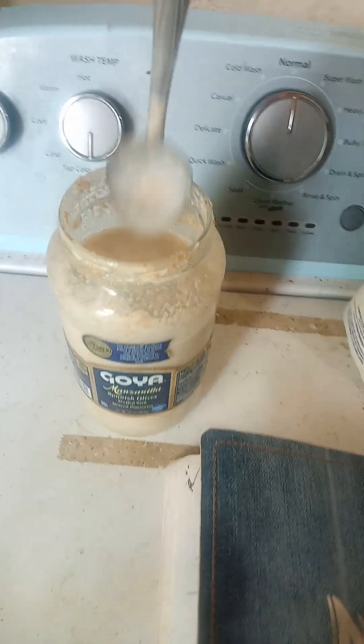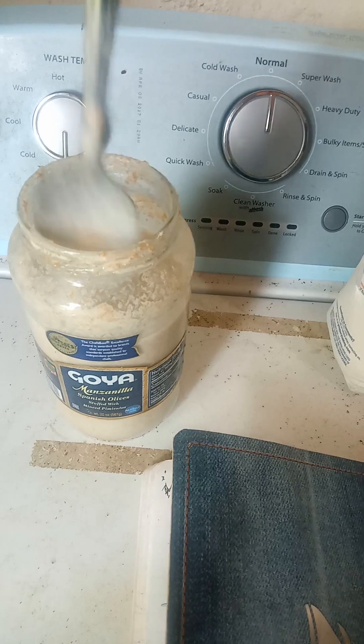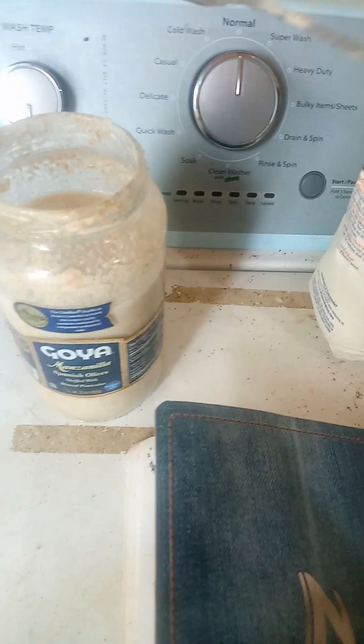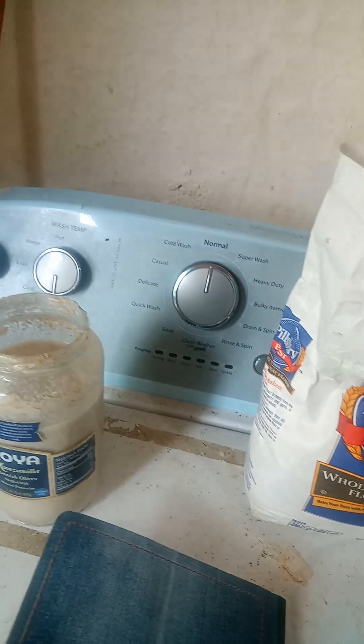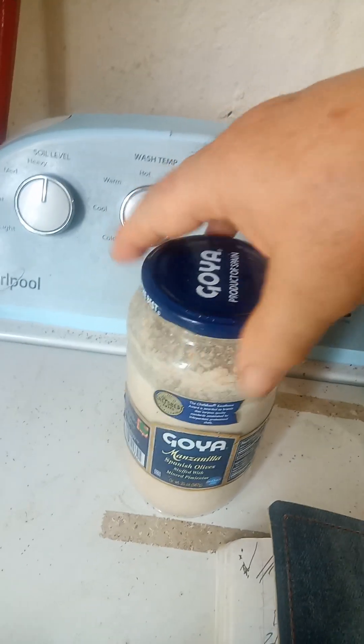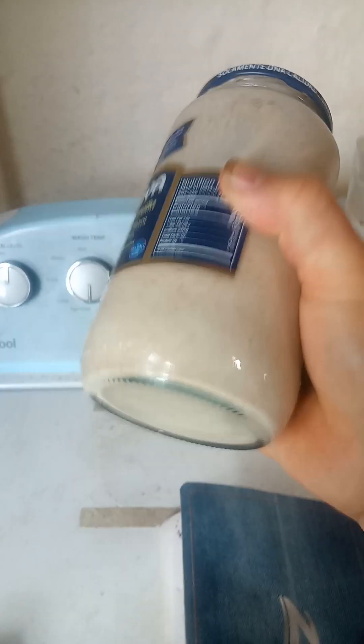This mixture has been in the refrigerator for approximately a week. I want to make sure that I have it shaken very well — I don't want anything dried inside that container. I want it nice and liquidy, like soup, just like soup.